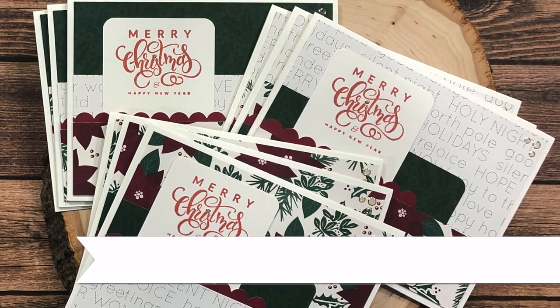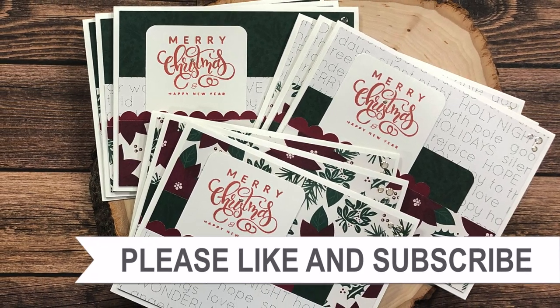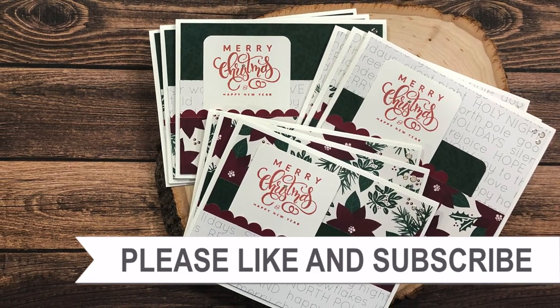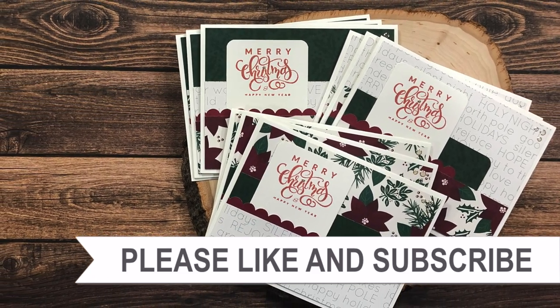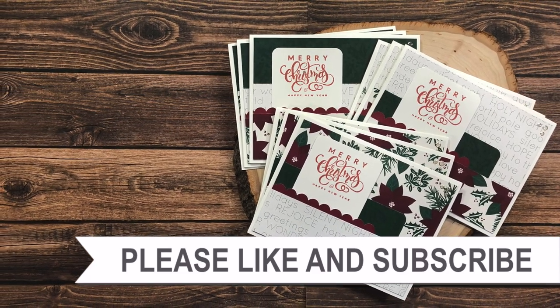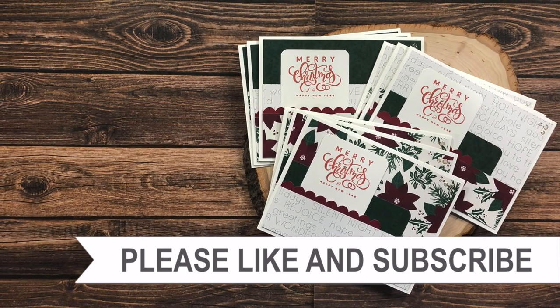Thank you so much for watching all the way to the end. I hope you'll click on one of the videos or playlists linked above, and if you're interested in any of the products or tools I used today, I have links in the description box.